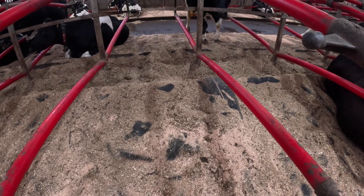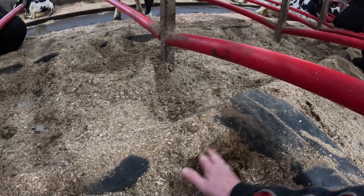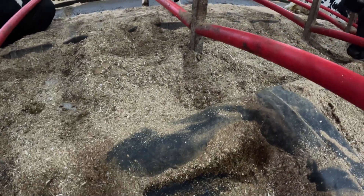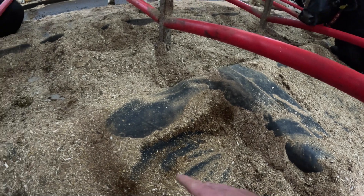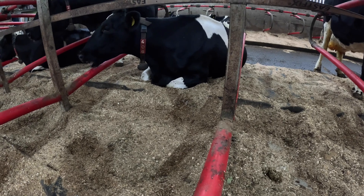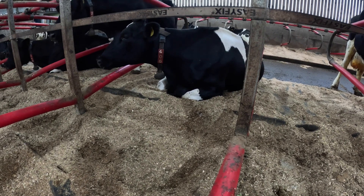The Jupiter mattresses are quite thick, with a built-in brisket board, as you can see — it's all built into the rubber. Keeps the cows nice and straight and stops them laying too far forward. As you can see from cow 406 there, she's laid nice and comfortable, quite content, chewing her cud, enjoying life.